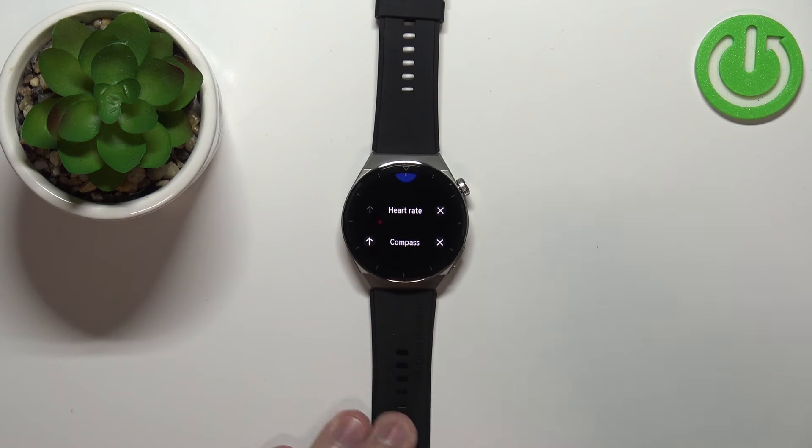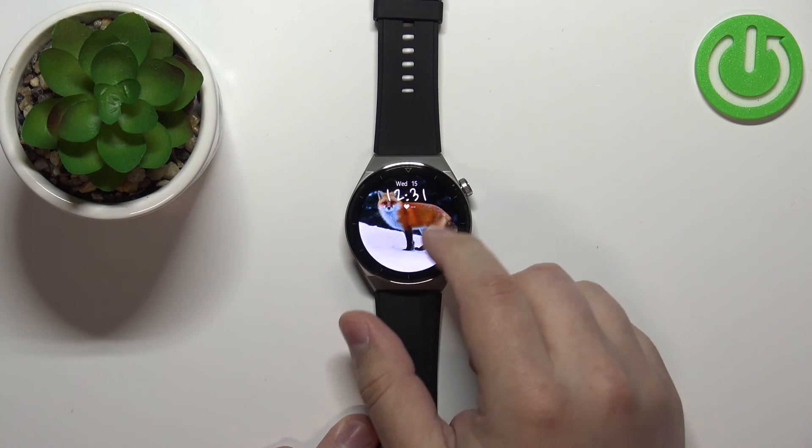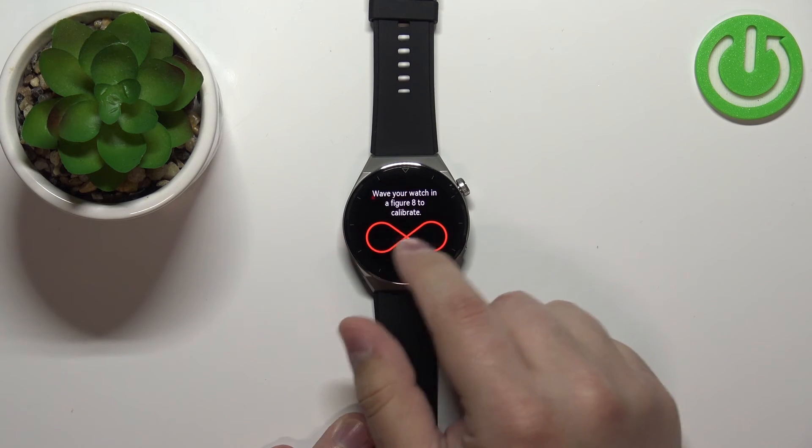Once you're done customizing your settings, you can press the crown button to go back to the watch face, and when you swipe through the list of widgets you can see we have the compass right here.